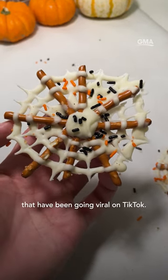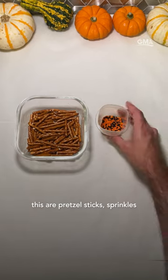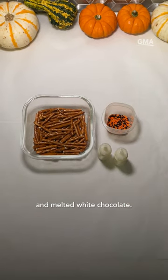Let's make the Halloween candy spiderwebs that have been going viral on TikTok. The only ingredients you need for this are pretzel sticks, sprinkles, and melted white chocolate.